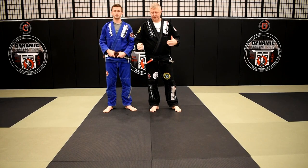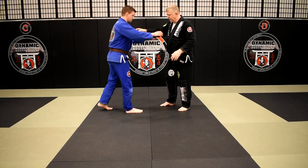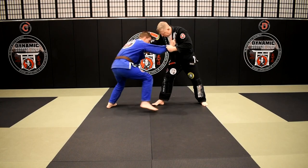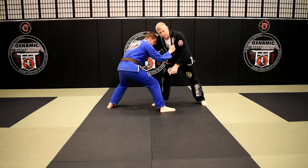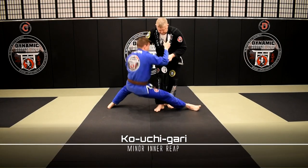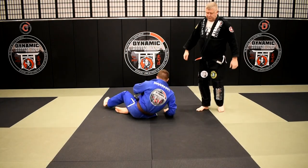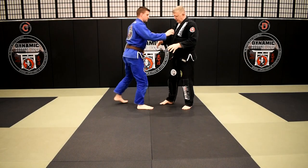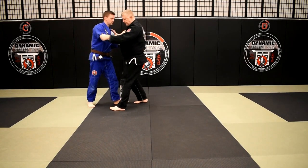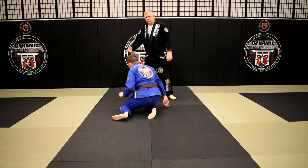First we're going to start off by reviewing our standard version of Ko Uchigari for dealing with the Jiu-Jitsu low crouched posture. So if we're in this position here and I can make Brian take a nice little bit of a step where he's got a nice wide base, it's easy for me to come in and clip his foot and follow up with my knee slice pass, my knee cutter pass. So that's if he's in that wide base. Now the Judo version of this would be more of a timing-based thing where as he steps forward I clip, still follow through, but it's more timing based.